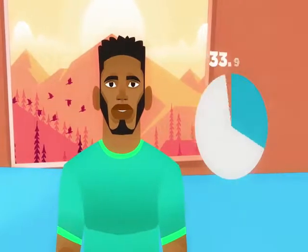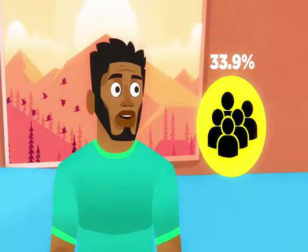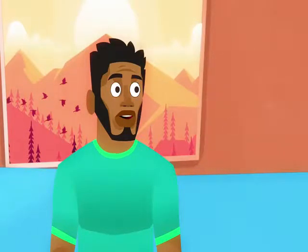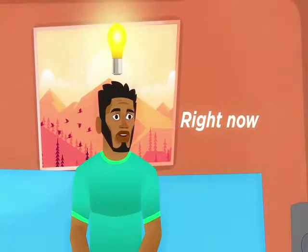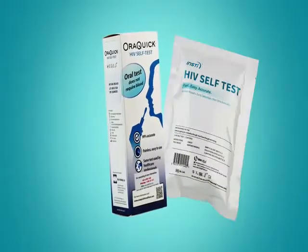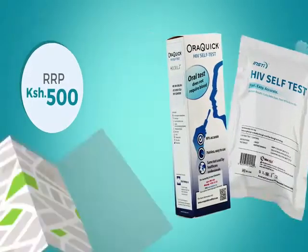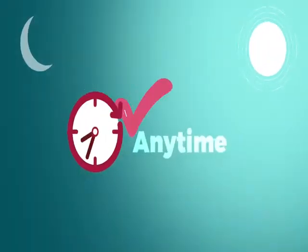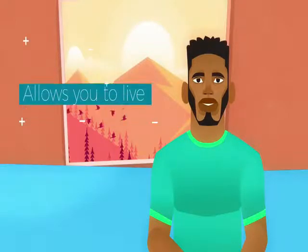Do you know that only 33.9% of Kenyans have gone for an HIV test? What if I told you that you could test yourself in the privacy of your own home? Yes, right here, right now. Introducing the HIV Self-Testing Kit that allows you to live confidently by testing yourself easily and conveniently, anywhere and anytime. Knowing your status allows you to live confidently.